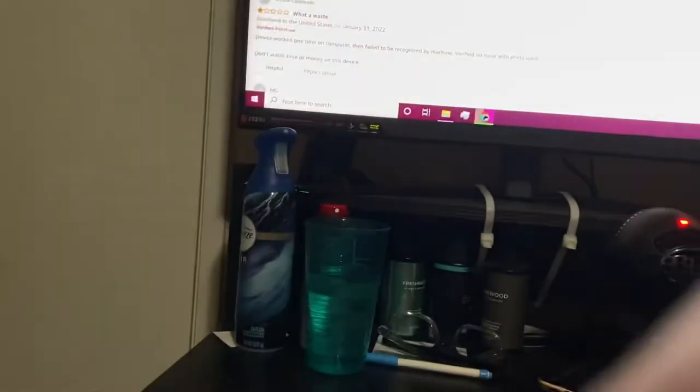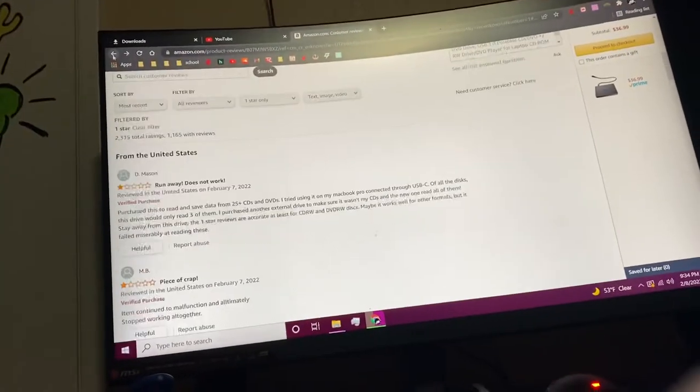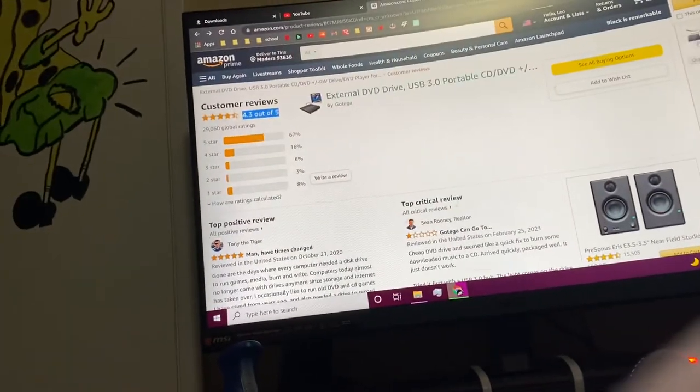One red flag was the English on the instructions — mostly gibberish. So it really is just a piece of junk. I have no idea why anyone thinks it's good.